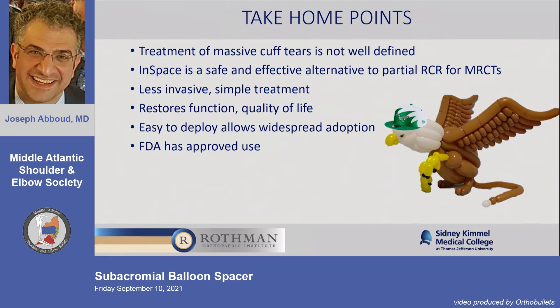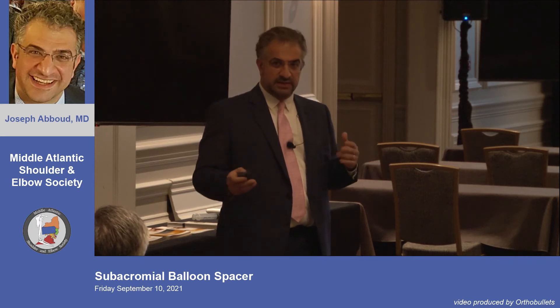This is a potential option in your armamentarium for massive irreparable rotator cuff tears when patients meet appropriate criteria. Everyone wants it used responsibly. Anecdotal stories from Europe involve the wrong indications — pseudoparalysis, tears involving the subscapularis or teres, and bad arthritis. Using any technology in the wrong patient is not going to be a good outcome.